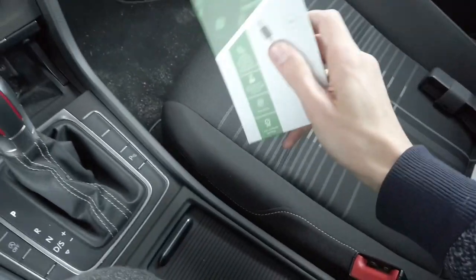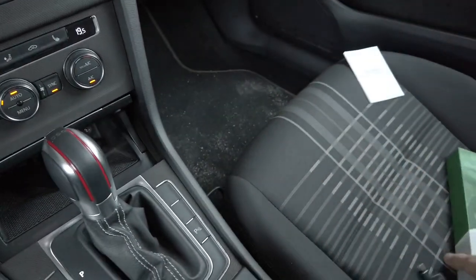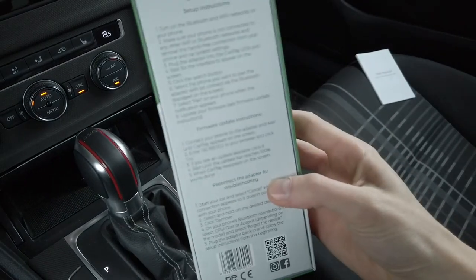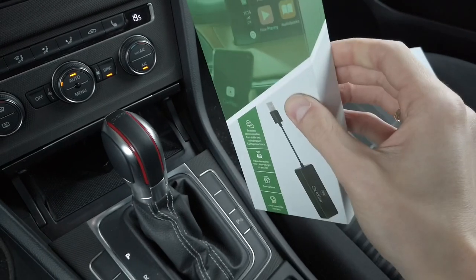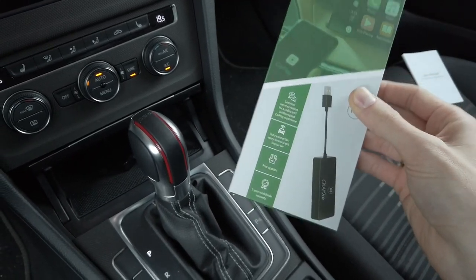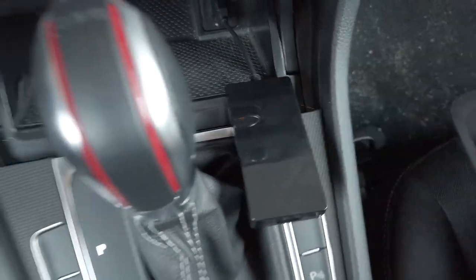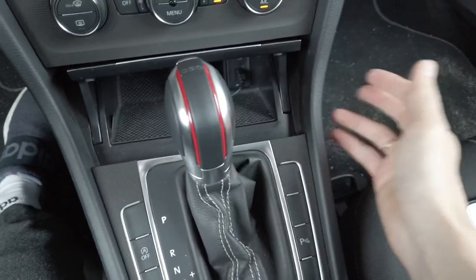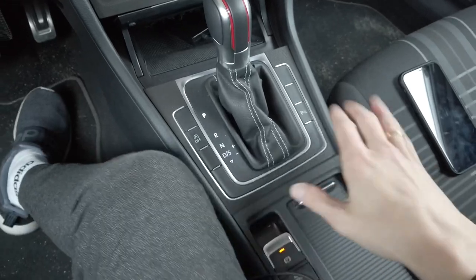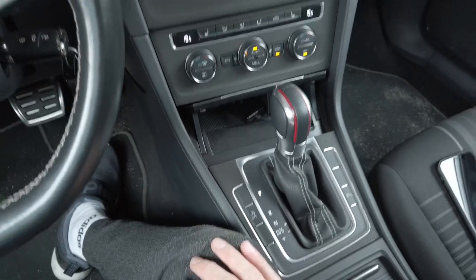The box is very simple — just the device and a simple user manual, though you won't really need it since everything you need to know is there: how to pair it with your phone, how to update the firmware, and how to troubleshoot common problems. The device is very small — let me show you compared to an iPhone 11. You'll have no problem fitting it in your front cubby, or you can even hide it under the dashboard or center console for a seamless installation of the wireless CarPlay interface in your car.